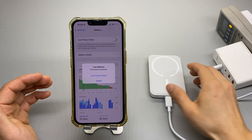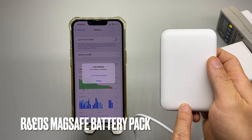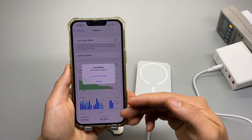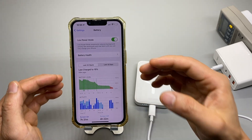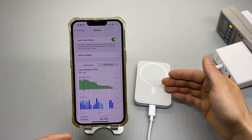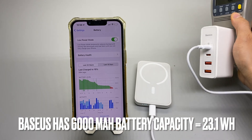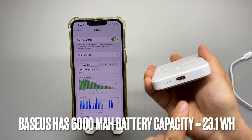This is a real world MagSafe battery charging test from BASIS, rated at 20 watts max. I have drained my iPhone 13 down to 10% and my phone asked me to enable low power mode, so I'm going to do that. This reduces the CPU frequency and may increase the charging efficiency from this MagSafe battery, which is fully charged. I'm going to disconnect the battery and turn it on.